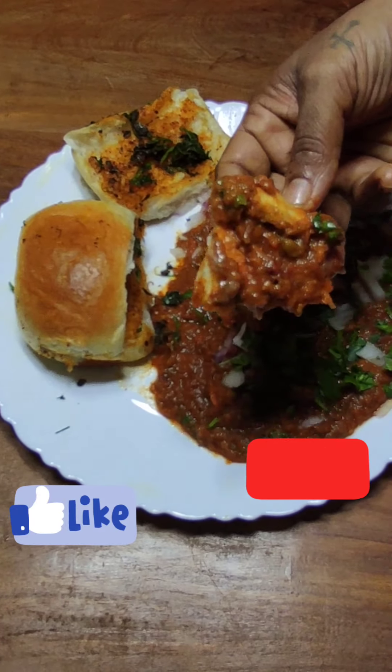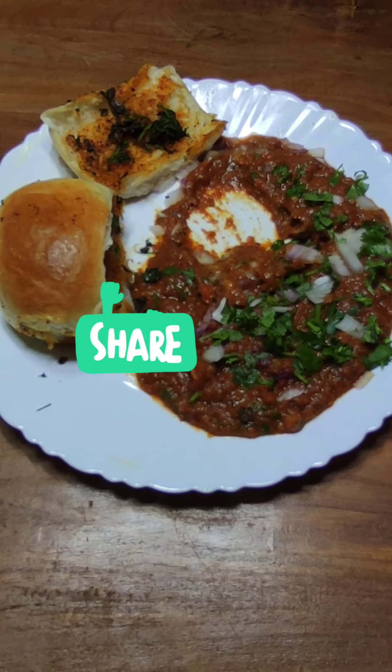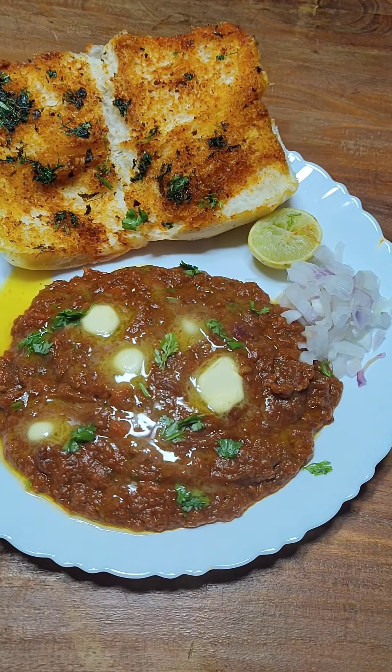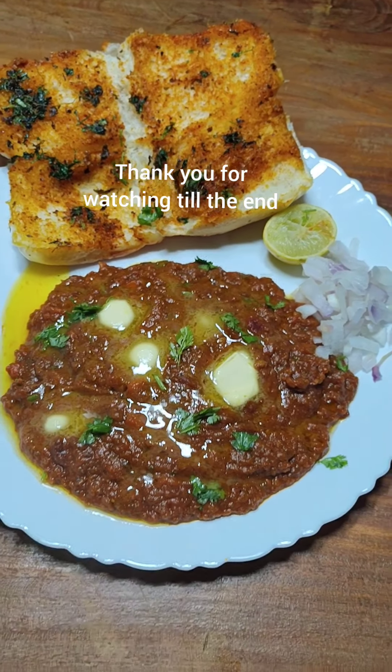Serve it with a generous amount of butter. Make this Pav Bhaji at your home and enjoy with your family. Please do show your love and appreciation by liking, sharing, and subscribing to my channel. Thank you for watching this video.